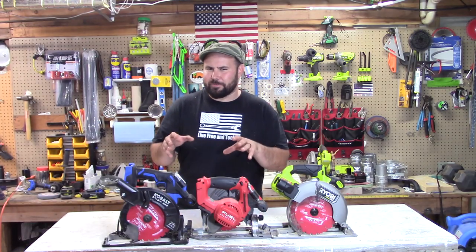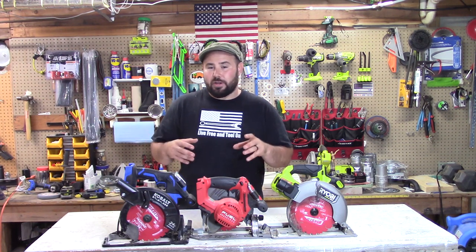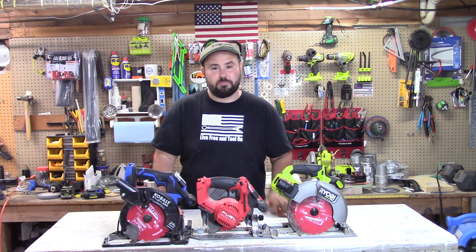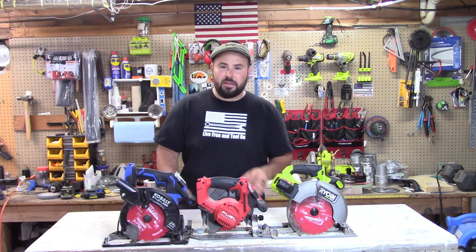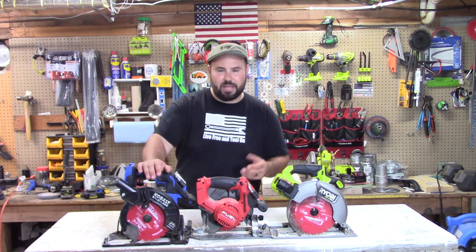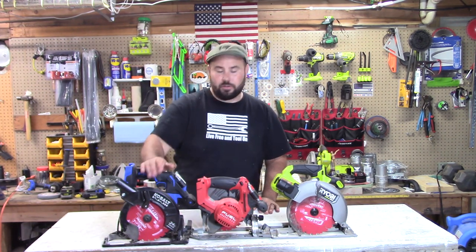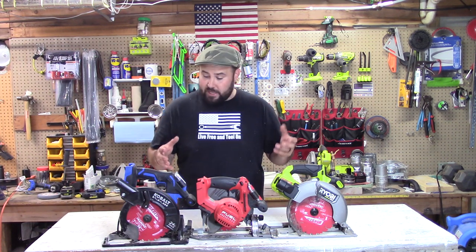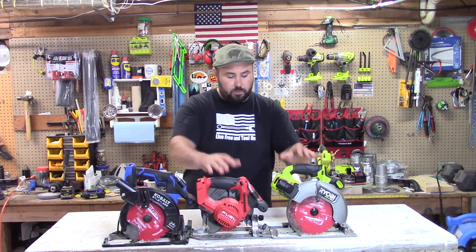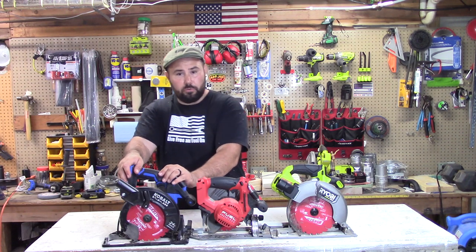I would be lying if I said I wasn't a little nervous starting this test — it's something I've never seen before and it's not an easy test to do, but if you do it right it gives you some interesting results. Looking at that first test, the Cobalt came in last — Ryobi first, Milwaukee second, Cobalt last. On the 2x8 pressure-treated, it was a tie: Ryobi and Milwaukee were 1 and 2, and Cobalt was last again.